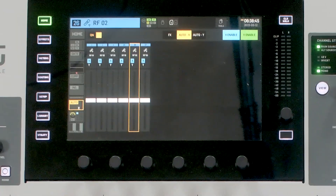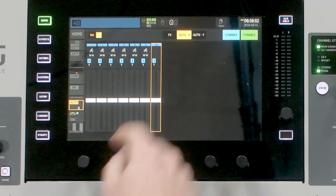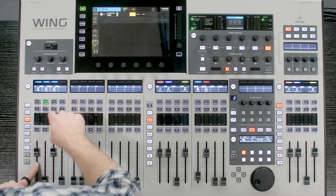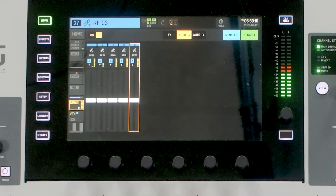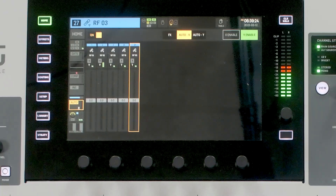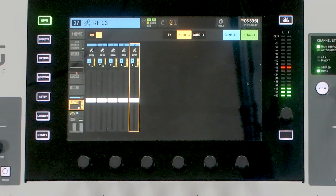So if I went all the way to channel 40 and turned on automixer for it, we'd see 1, 2, 3, 25 through 27, and then 40. Let's go ahead and play this audio with these additional channels. Listen to that same section again, but now I'll turn off the automixer. That's a big difference.